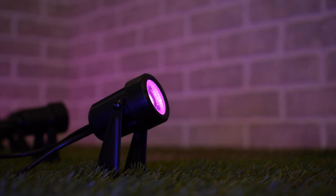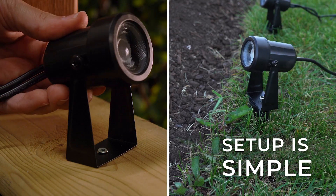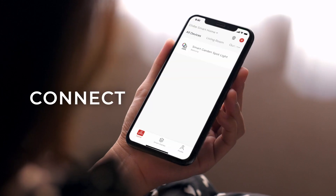Enhance any outdoor space with GLOBE's SmartGarden Spotlights. Setup is simple: download the GLOBE Suite app, power on, connect, and enjoy.